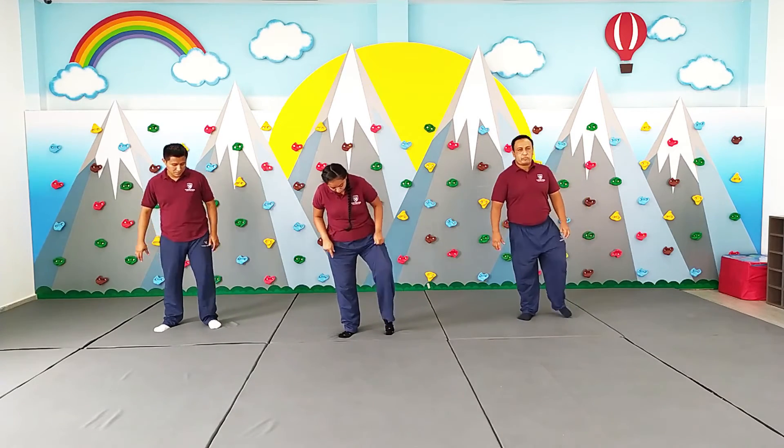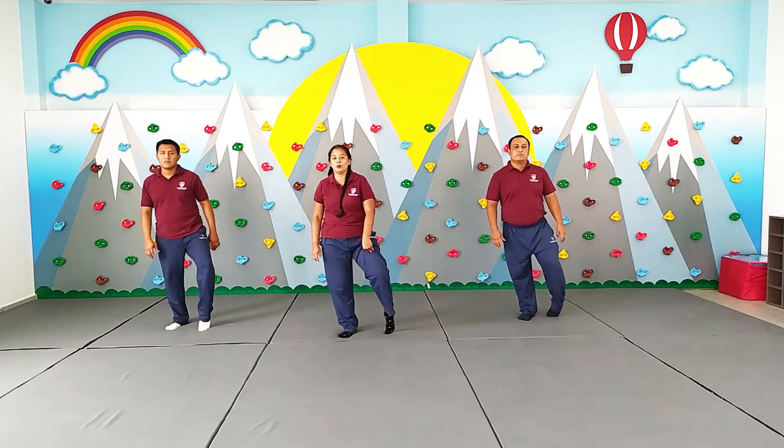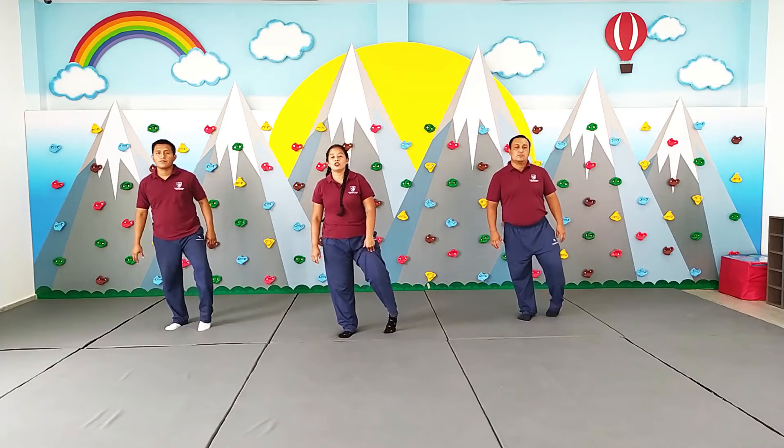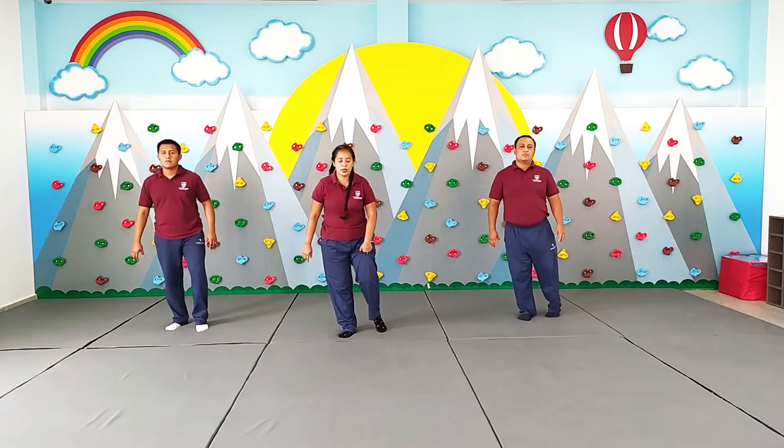Vamos trabajando con nuestros tobillos. Ponemos los pies en puntita y vamos. Círculo. 1, 2, 3, 4, 5, 6, 7, 8, 9, 10.